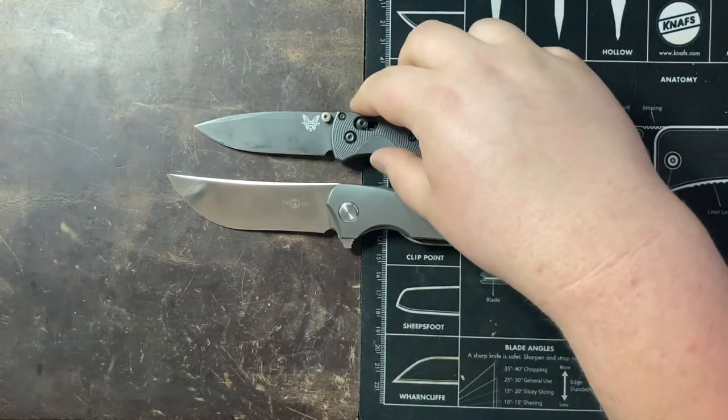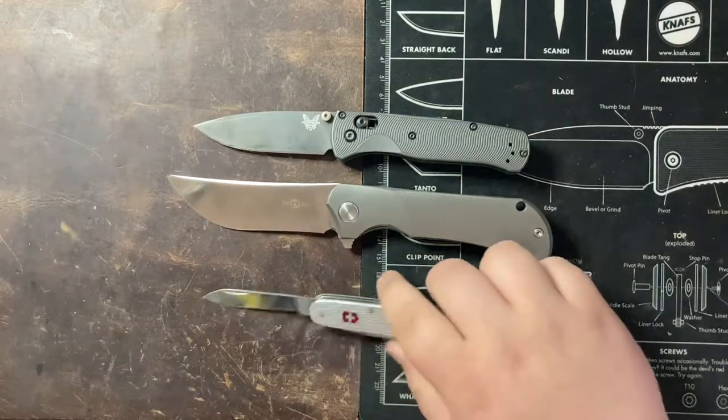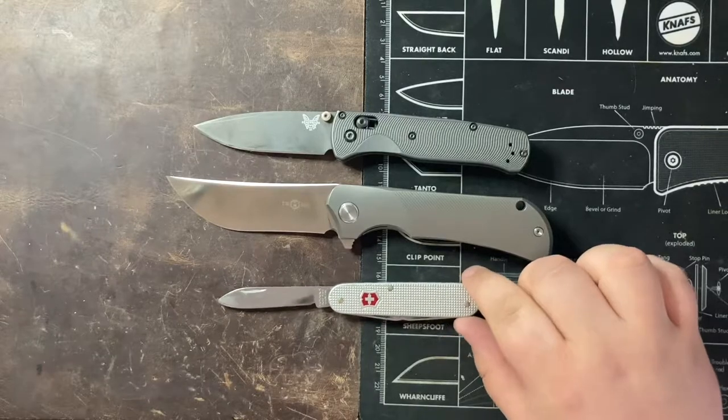A big thank you to Jeremy for sending these guys along. I really appreciate it. He sent this as well as a few other knives for me to check out, and I hope you guys all enjoy the content that these knives have brought.